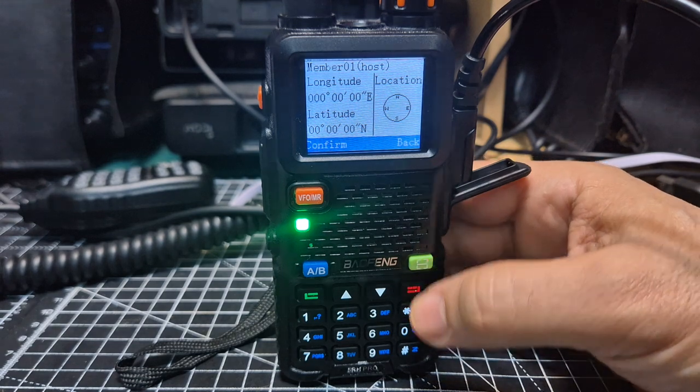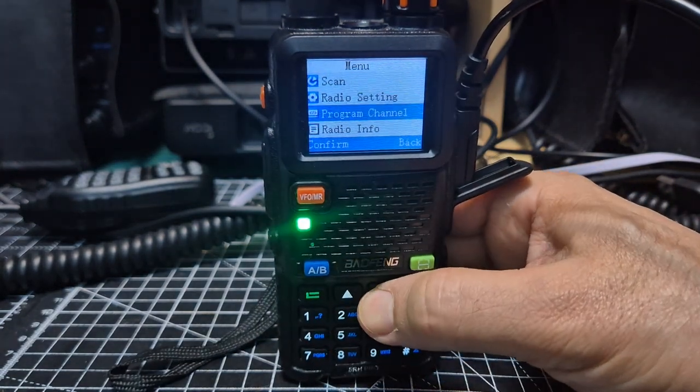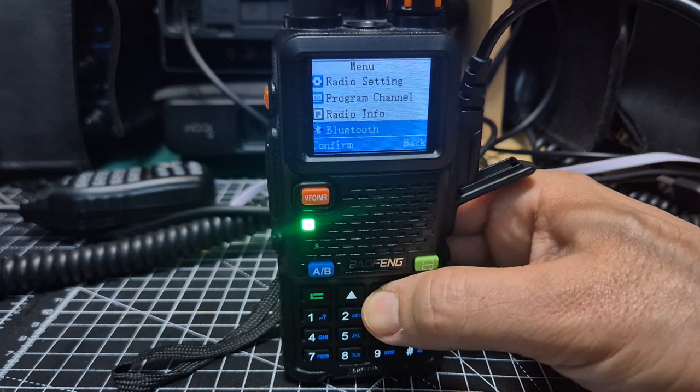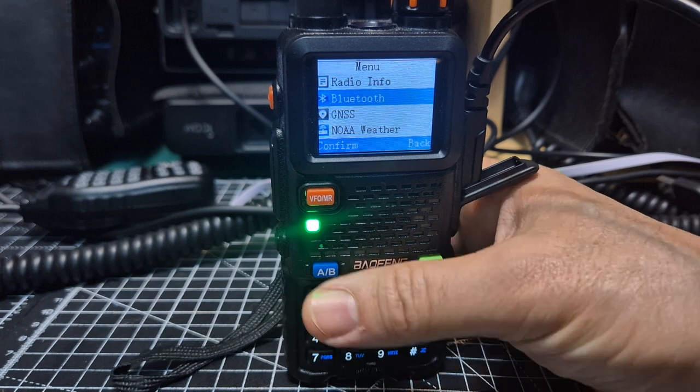We haven't got a GPS lock at the moment. There's quite a modern menu on this one as well — scrolling down — so I like it. There's the Bluetooth option, which does allow me to turn it on.